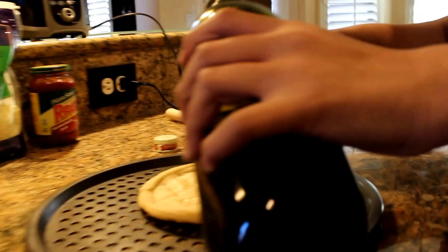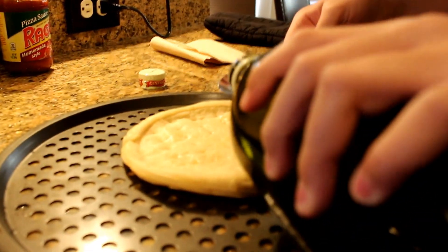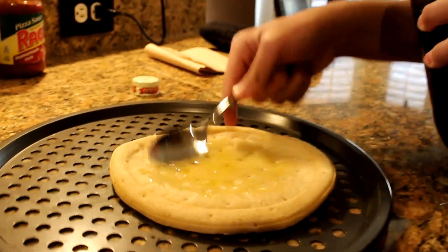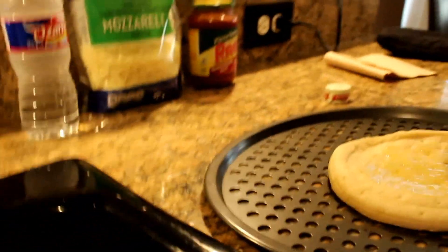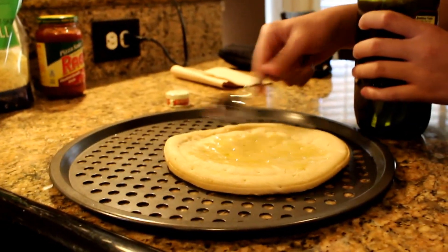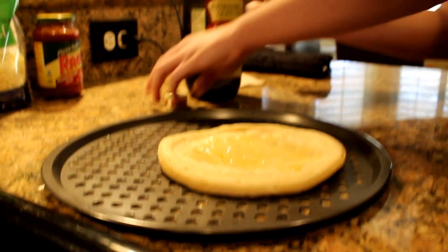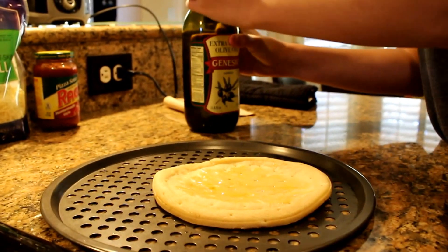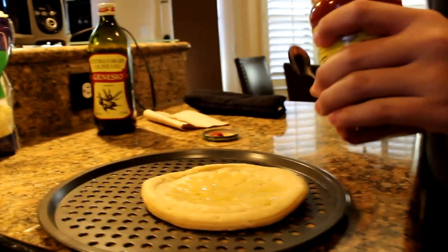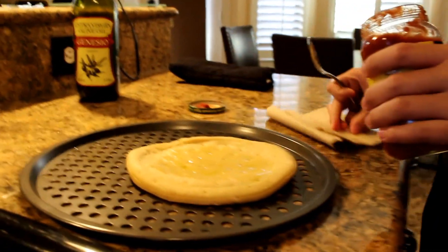Let's put a little bit of this on there — just a little bit, not too much. Not too much though, guys, just a little bit. The sauce gets a little... I kind of put a little bit too much, but I like flavor, so why not. Now we need our sauce.